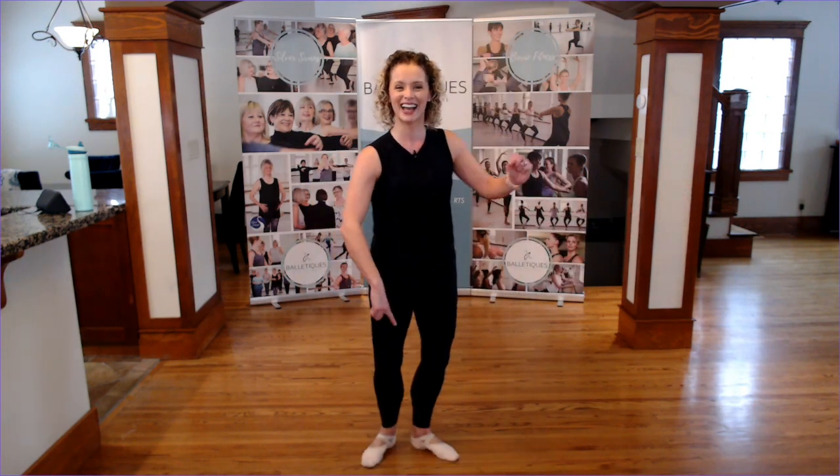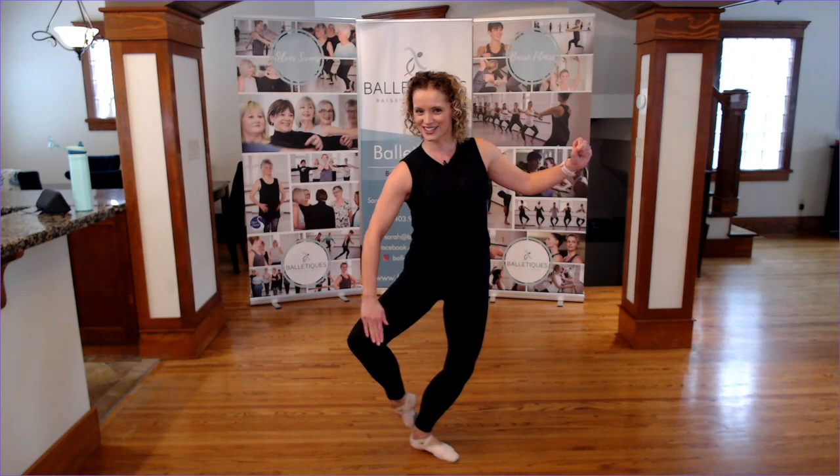Let's do this — so petit jeté, very important that we maintain that turnout, pressing that turnout with that knee out to the side, keeping our nice diamonds in between. This is from Downton Abbey — this is called Marmalade Cakewalk. It's very fun and it's quite quick — petit jeté, nice and quick, sharp, neat.